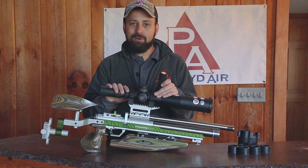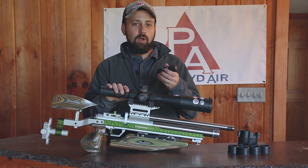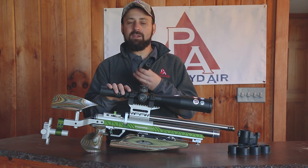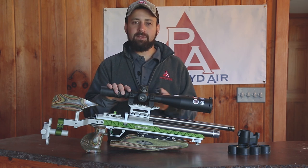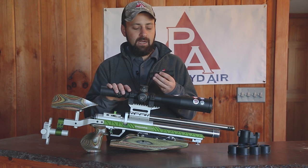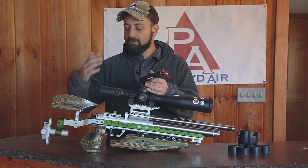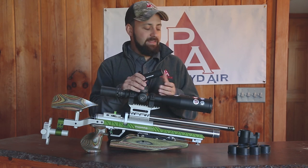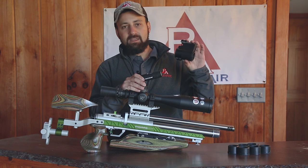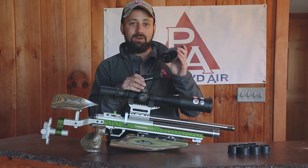Tacticam is a new product for us here at Pyramid Air and it is a very unique and very low-profile, not cumbersome solution for getting good video footage through your optic. Tacticam is a company that really started in the archery industry and a little bit on the firearm side, providing a video solution for hunters, and it's really translated over into the firearm and air gun world quite nicely. That all started with the development of the FTS system, which stands for Film Through Scope, and it is very, very unique and very easy to use.